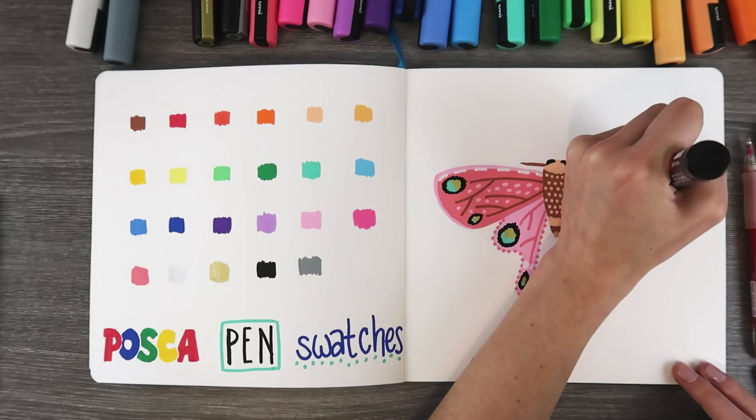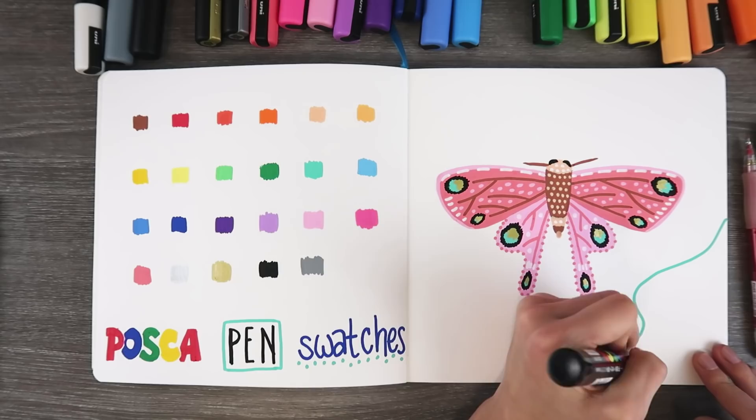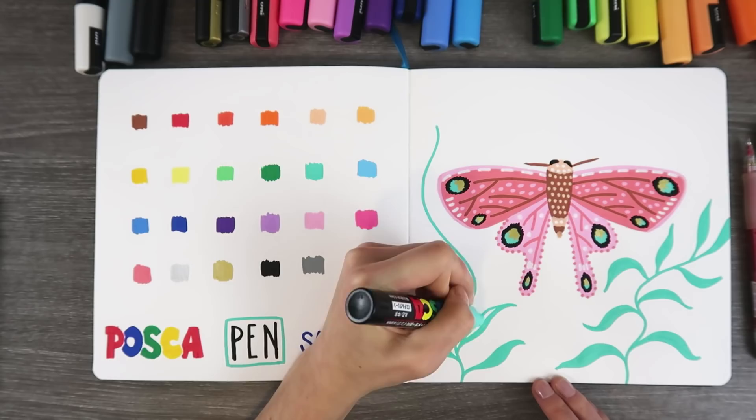I need to tell my mom that because she's looking for a white paint pen. Hey mom, if you happen to watch this video, you should use this one. My mom decorates signs for a living, so she uses a lot of paint pens. Did I just find a birthday present for her? Maybe. Or Mother's Day comes before that, so I might do that. That'd be great. I'm so pumped now.